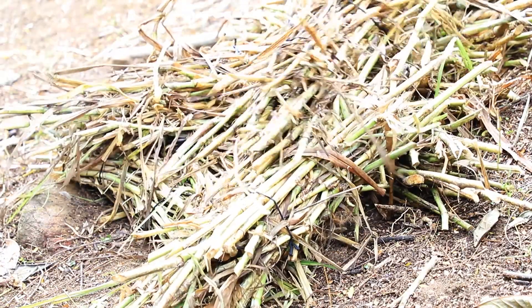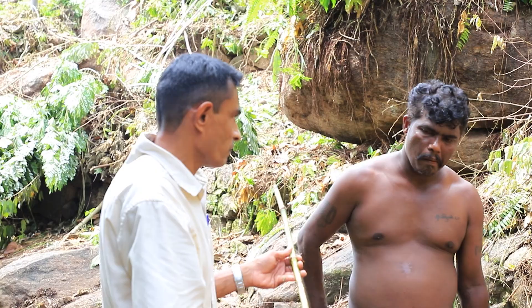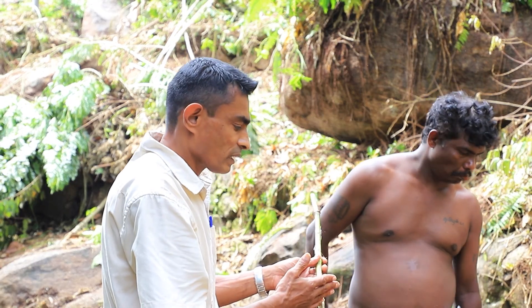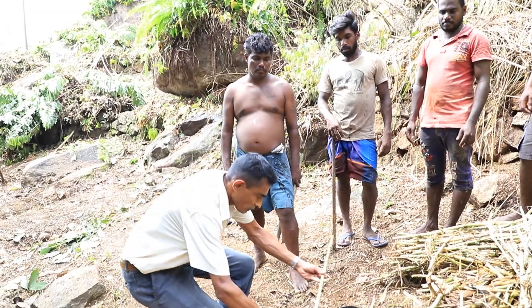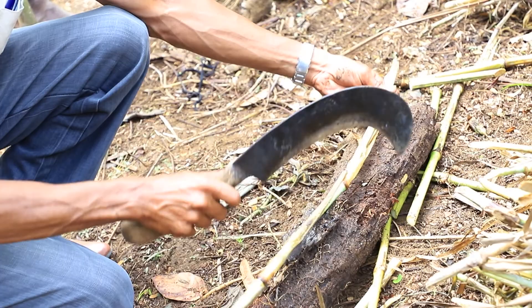In this background, the STAR project, Tea Research Institute, and Tea Smallholders Development Authority joined hands to introduce CO3 grass, which is an improved grass variety, to expedite the process of soil rehabilitation.